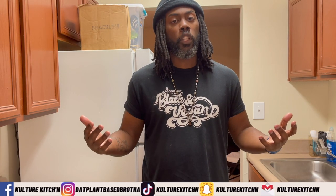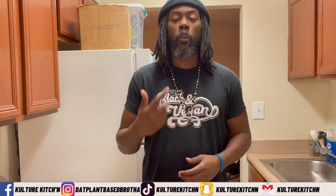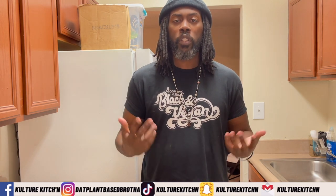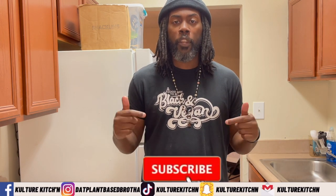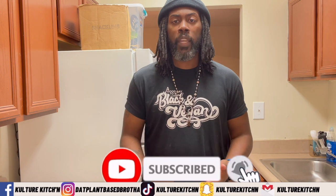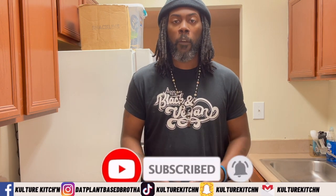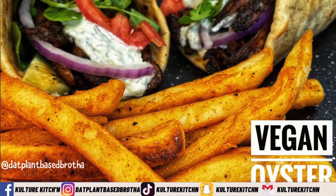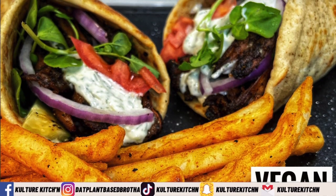What's up YouTube, it's your boy Chris, aka that plant-based brother, and welcome back to my channel Culture Kitchen. Before we get started, I want to say thank you to my subscribers, and if you're new to the channel, welcome — please hit subscribe and the notification bell. Today we're going to be making Greek American gyros, but we're going to be veganizing them, so we can basically call this a vegan Greek American gyro.